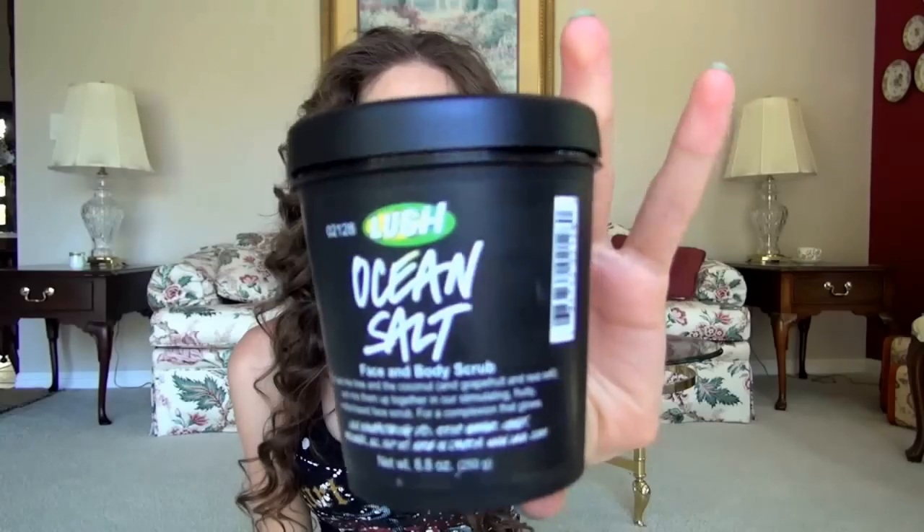Hey guys, so today I wanted to bring you a review of the Lush Ocean Salt Face and Body Scrub. You guys know how much I adore this.